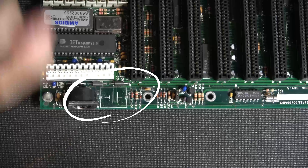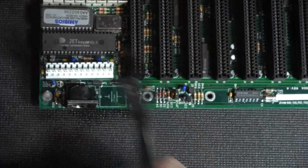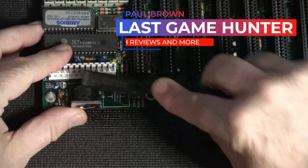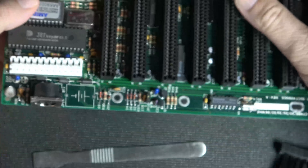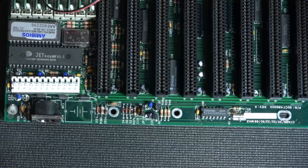Welcome back guys to another episode. This is part two of the 486 restoration and modifications. We've already taken out that CMOS battery. We're going to clean it up with some rubbing alcohol and put a new one in — a new original battery, a nickel metal hydride instead of a NiCAD, keeping it original rechargeable the way it was when it first came out. Let's get this battery installed and get on with the show.